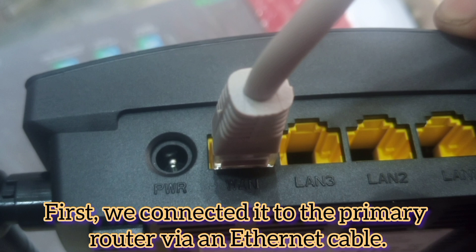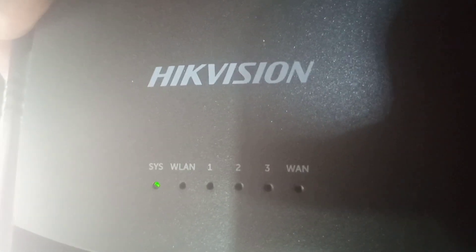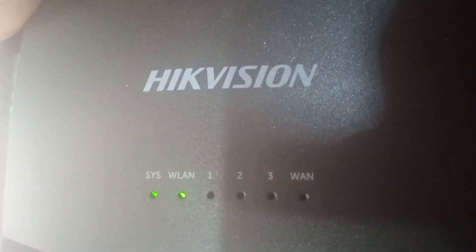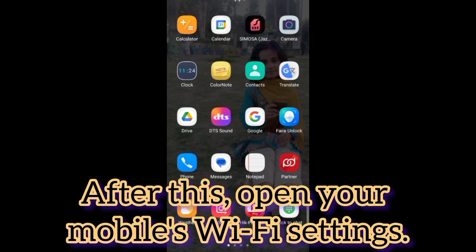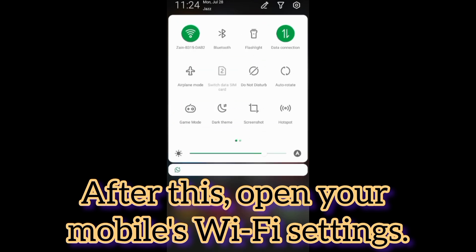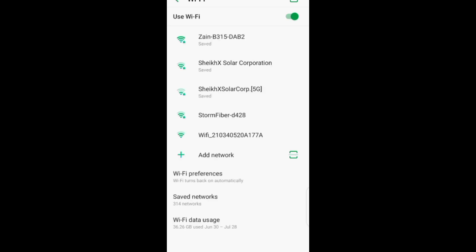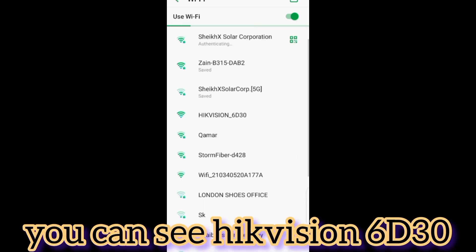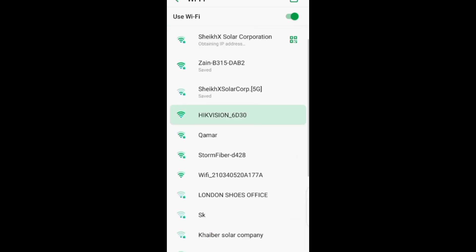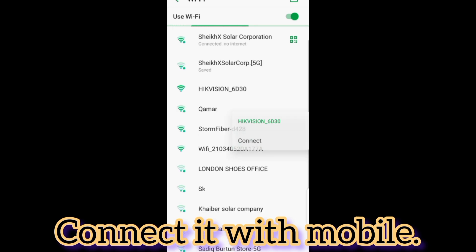Power light is on and now the WLAN light is on. After this, open your mobile's Wi-Fi settings. You can see 'Hikvision 6D30' — connect it with your mobile.